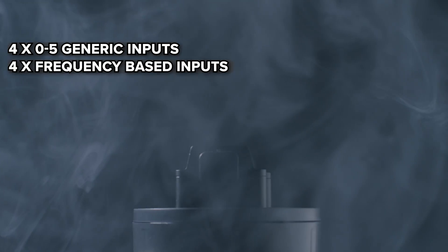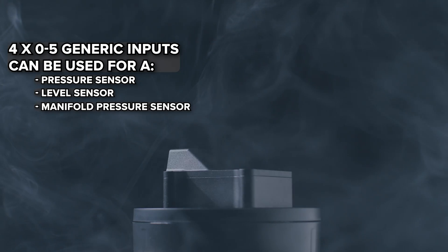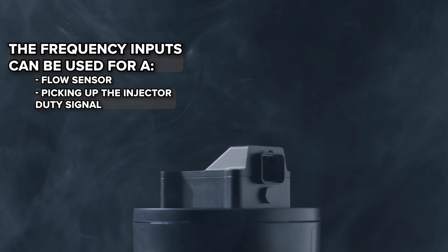It's got four generic 0 to 5 volt inputs and four frequency-based inputs. The four 0 to 5 volt inputs can be used for a pressure sensor, a level sensor, manifold pressure, or other external sensors. The frequency inputs can be used for a flow sensor or to pick up an injector duty signal.